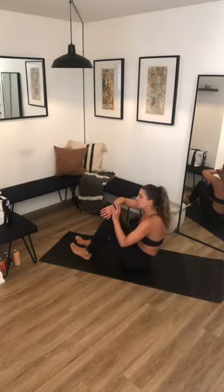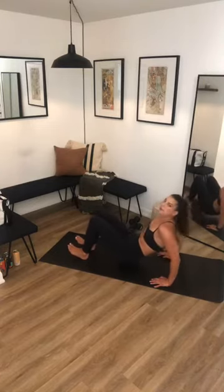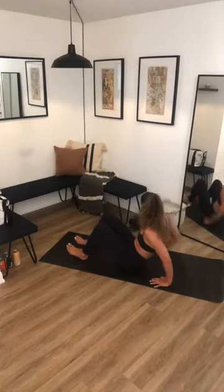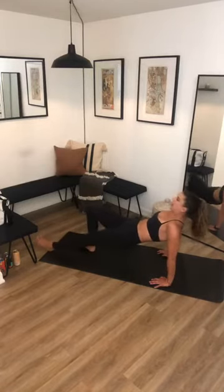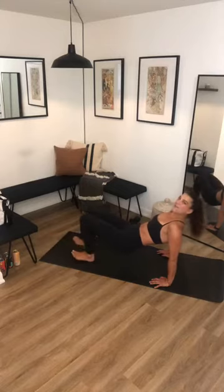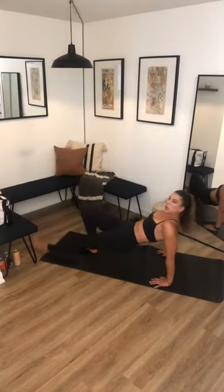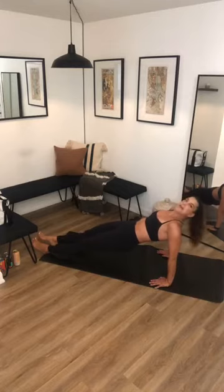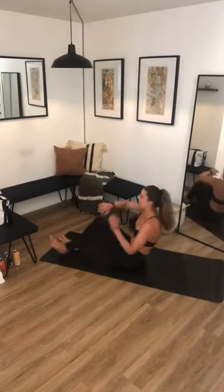Nice soft bend in your elbows — don't lock them out. Three, two, one — walk it out left, right, back in, opposite right, left, back in. Halfway there, then hold those hips up high for that reverse plank. Three, two, one — hold. Pick up those hips. Five, four, three, two, one — sit your butt down. Ten seconds on the clock, we go again: tricep dips, remember don't lock out your elbows. Three, two, one — back up.